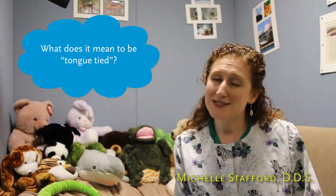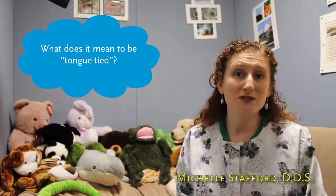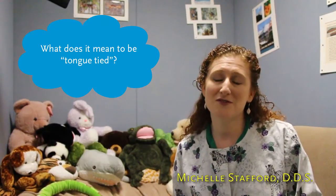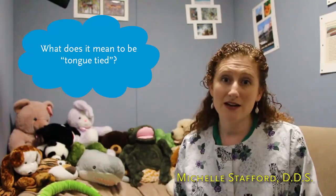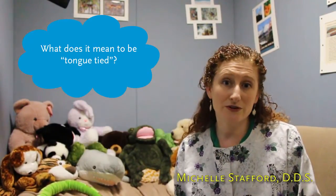When he was born I saw this right away and I was concerned, for various reasons. First, I was concerned about nursing, and that proved difficult, which is why I chose to get a frenectomy for my child. Some people manage nursing just fine, but the next thing to consider is speech — when your tongue cannot move freely within your mouth, there are certain words that are difficult to pronounce.